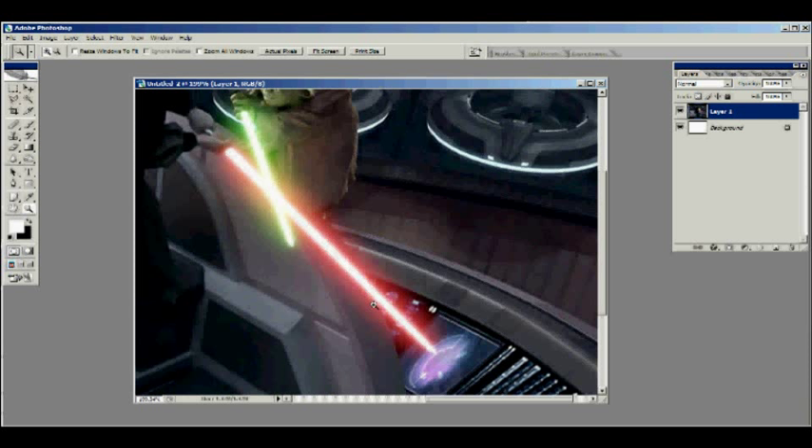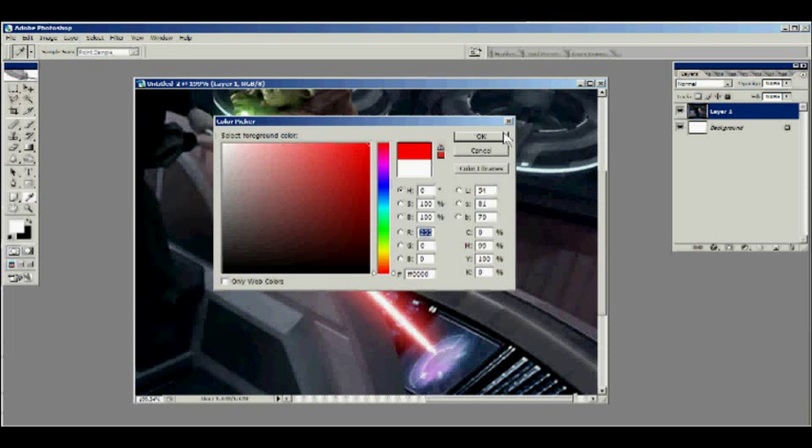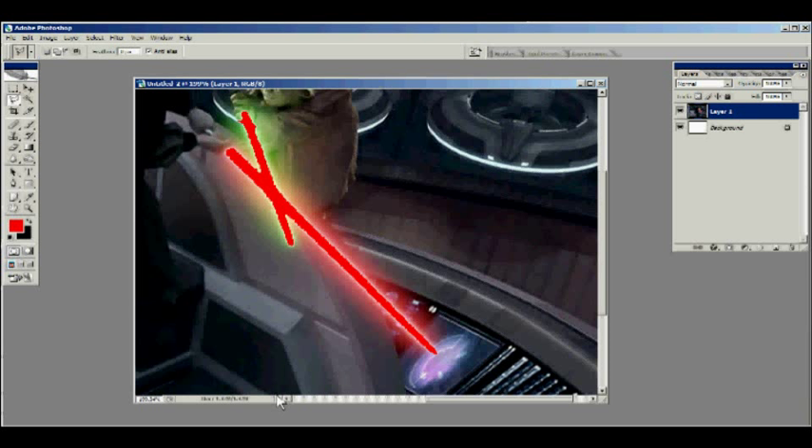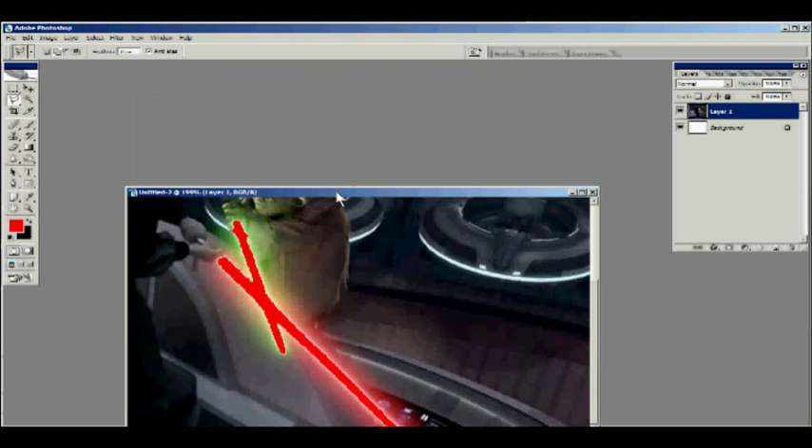Basically what a lightsaber is — it's a light source emitting a color, so the blade will never have color. You're never going to have a lightsaber that looks like that — that's bad. The core will never be colored; the core is white because it's so bright and intense. That's the whole point of this tutorial, to show you how to do it the right way.